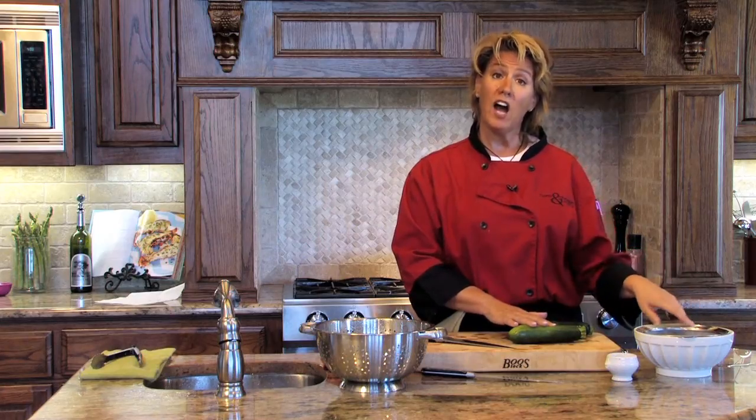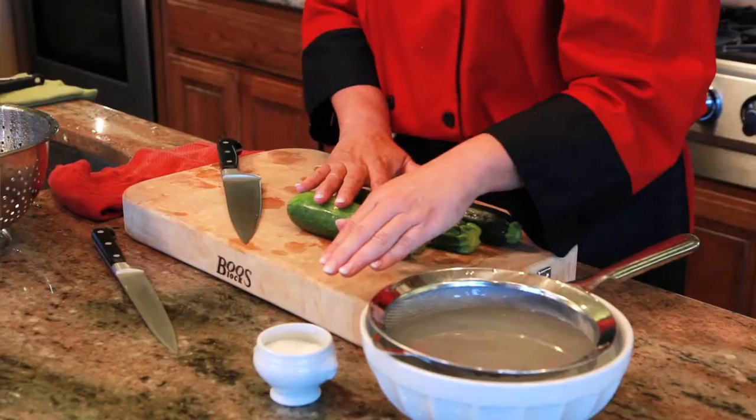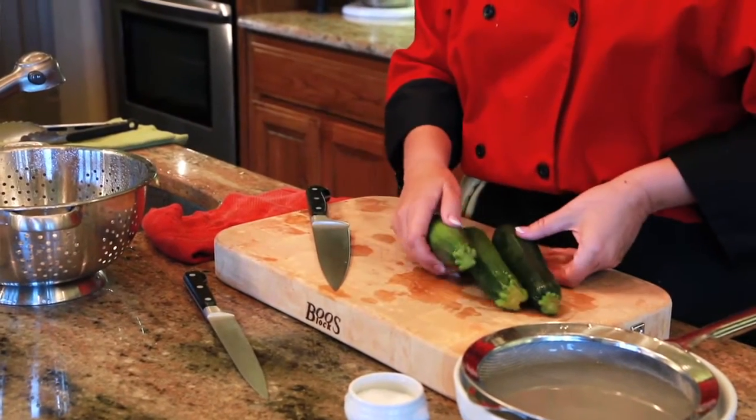You'll need a bowl of ice water and a colander to stop the blanching process, salt for your salt water, and a colander to rinse the zucchini — and the zucchini itself.